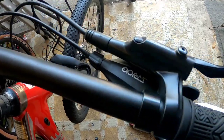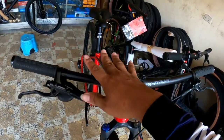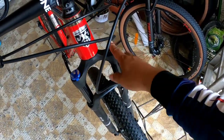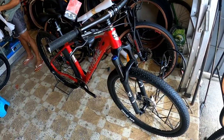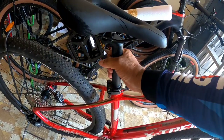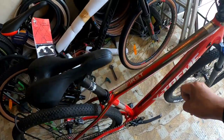Sa preno, Shimano MT200. Sa handlebar, Extreme na rin - katamtaman yung haba. Sa grip, Extreme handle grip din. Ang presyo nito ay 28,000 pesos.